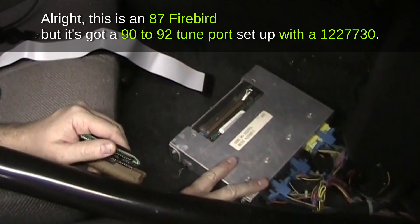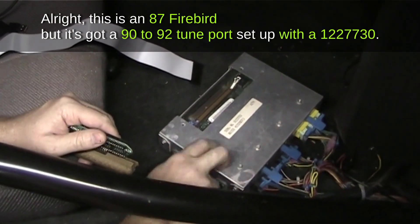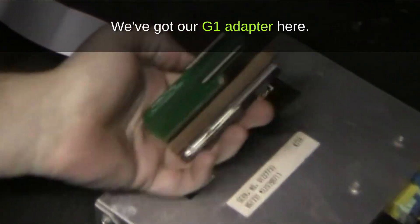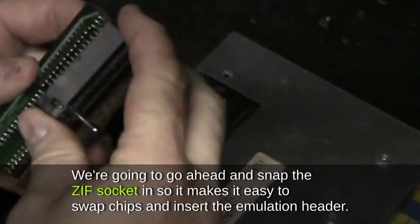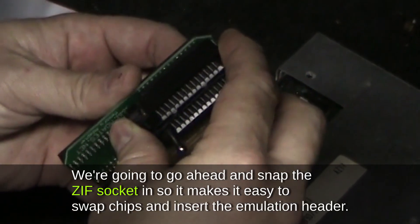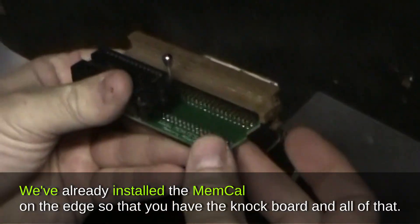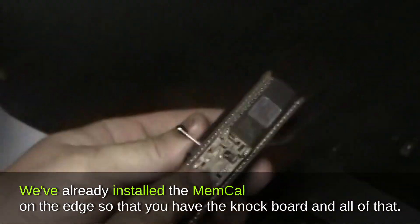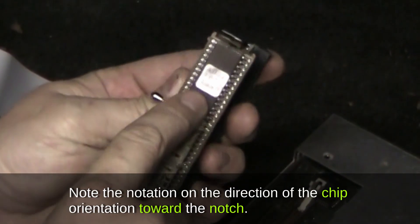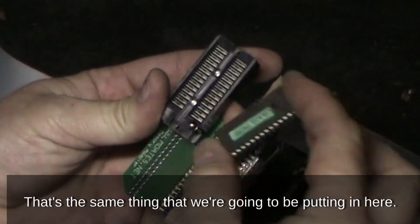This is an '87 Firebird with a 1990–1992 tune port setup running a 1227730 ECU — a speed density setup. We've got our G1 adapter here. We're going to snap the zip socket in to make it easy to swap chips and insert the emulation header. We've already installed the memcal on the edge so the knock board and all of that is in place. Note the chip orientation marking — the notch direction — that's what we'll be following here.